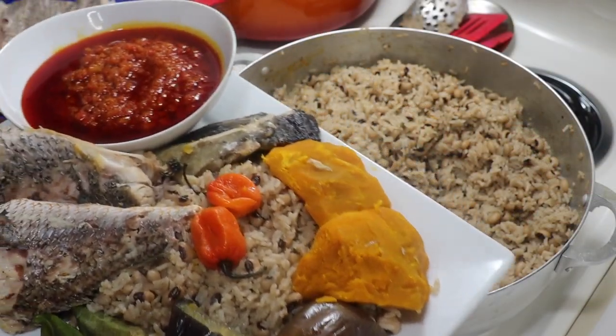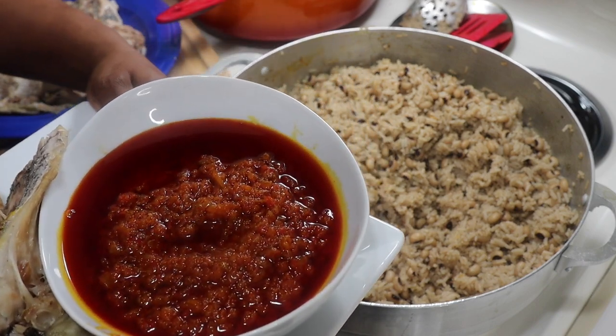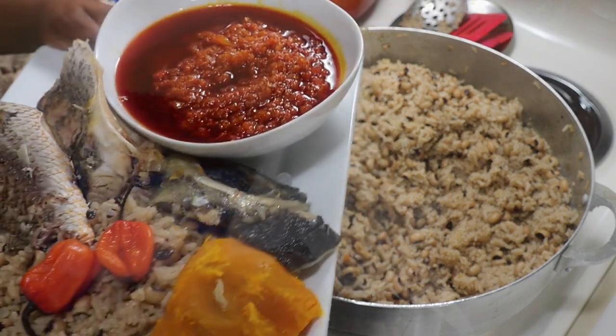Hello everyone, welcome once again to Dada's Food Crave Kitchen. If this is your first time tuning into my channel, I want to welcome you and I thank you for stopping by. In today's video I am going to be making Gambian Wache. In Gambia we call it Nyebe Res and Pamai. So if you guys are interested in seeing how we make our Gambian style Wache, please stay tuned and without any further ado, let's get cooking!